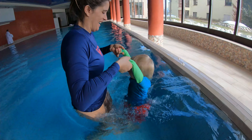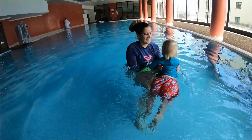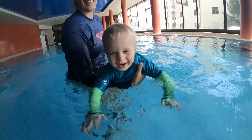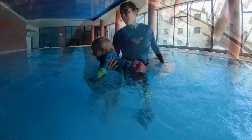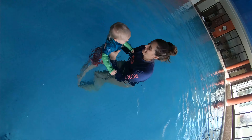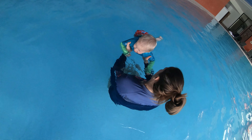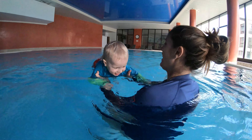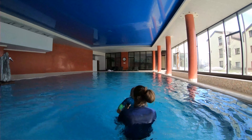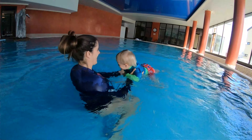Hi everyone and welcome back to this week's episode of The Swimming Teacher. In this video I'm going to be taking you through a typical baby swimming lesson where I teach my 18-month-old son how to kick. This is from a complete beginner's point of view where I take you through the three main steps needed to successfully teach your baby how to swim. If your baby has never been in the water before, this would be a great video to watch prior to taking them into the swimming pool.